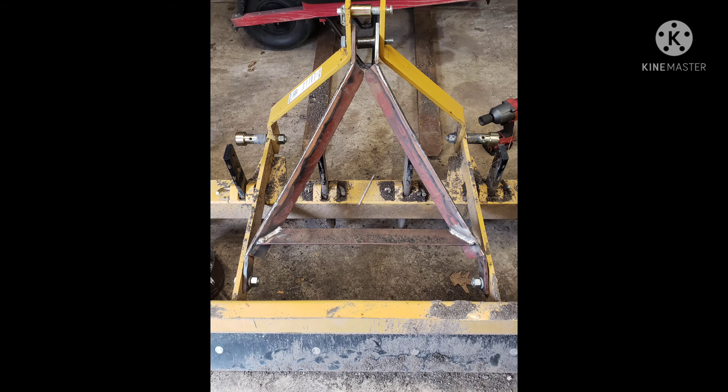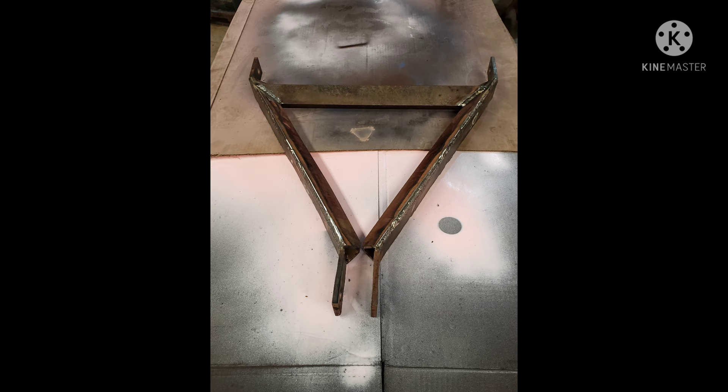Once both strong arms have the angle iron welded to them, I bolt them back on the grating box so I can get my measurement for the brace that's going in there, then cope the angle iron so it fits. Once the brace is in and I'm happy with it, I hit it with some 7018 1/8" — 100% weld. Now we're looking good.